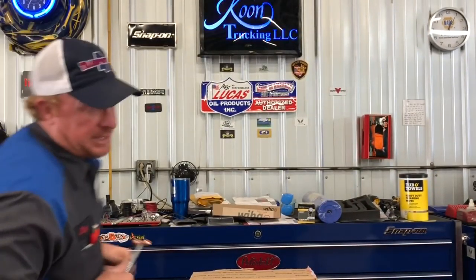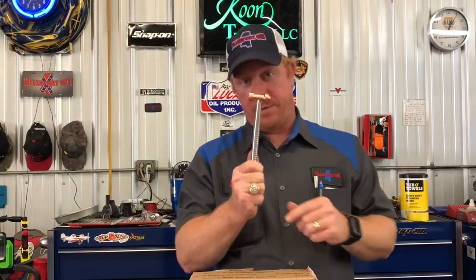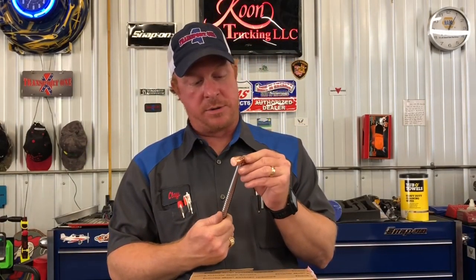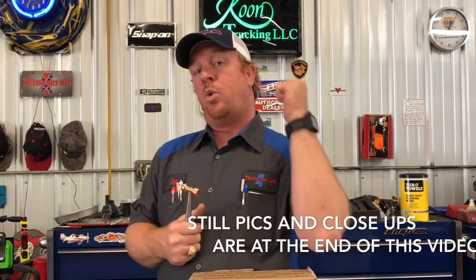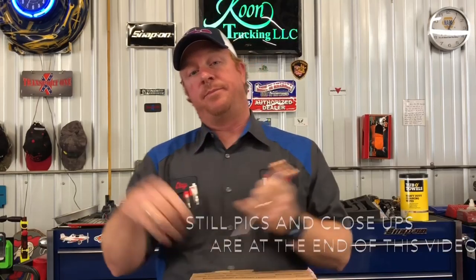Jason, thank you very much for this. This is super awesome. I really appreciate you taking the time to make something for me. It means a lot for somebody to actually build something with their own hands and send it to me. Thank you very much for the note and the hat. Like always guys, if you like the video, be sure to hit that thumbs up, subscribe down below, and go check out Jason.